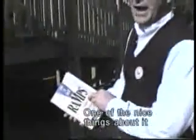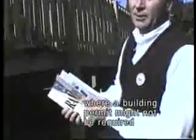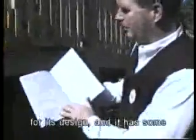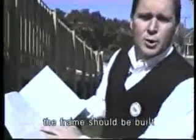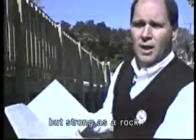One of the nice things about the booklet is that even in cities where a building permit might not be required for this kind of project, the book has approval from the State Building Code Division for its design. It has very specific details on exactly how the frame should be built so that it's boltable and removable but strong as a rock.